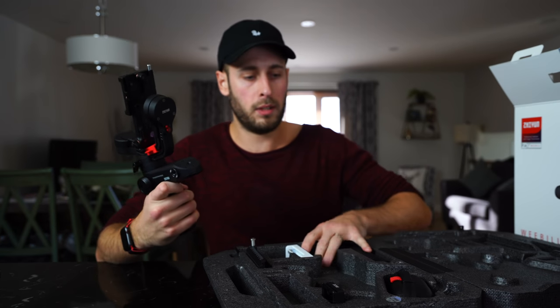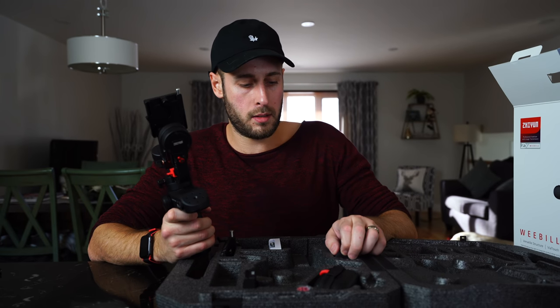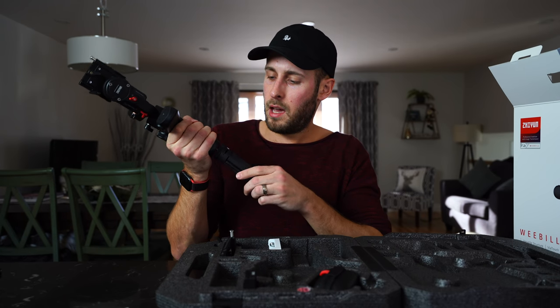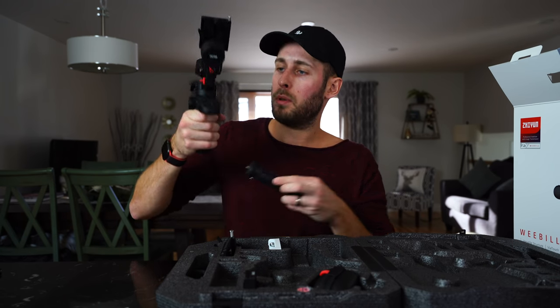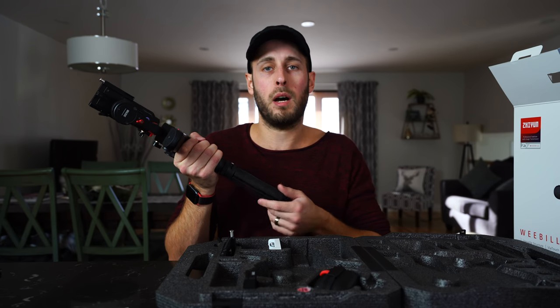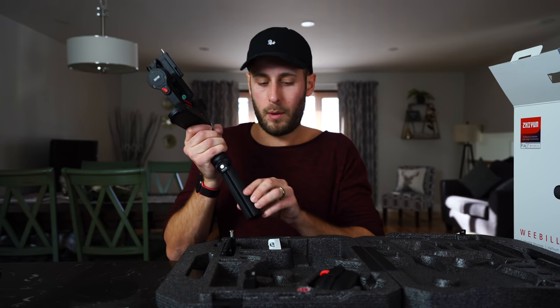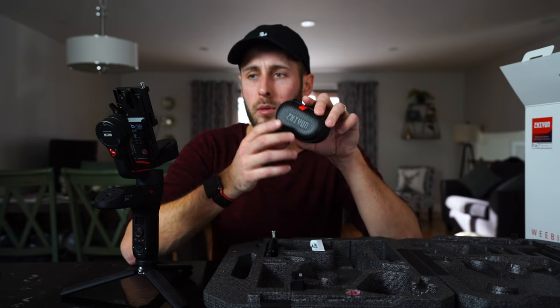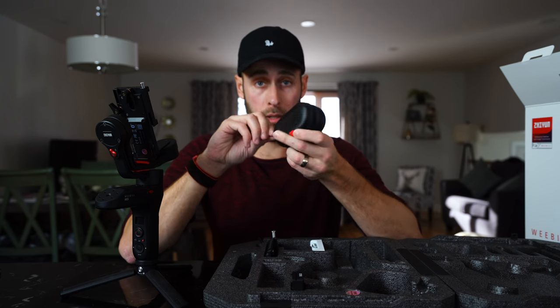That is the Weeble Lab. Attached to it - or what you can attach to - is the base here. This obviously can go on the bottom, or it can also go on the side here if you want to go in underslung mode. I'm just going to put it on here for the purpose of showing you how it sets up. What else do you get inside the box?